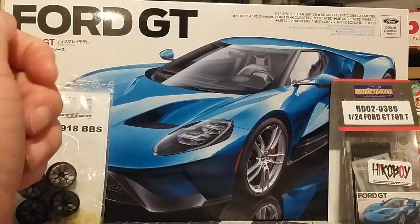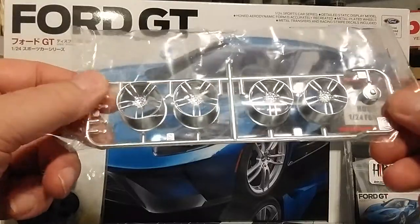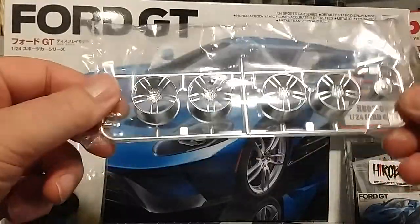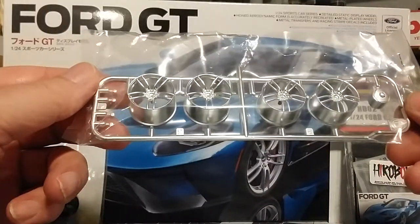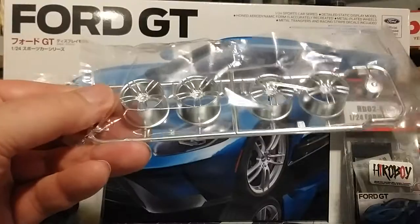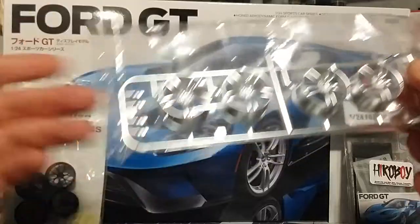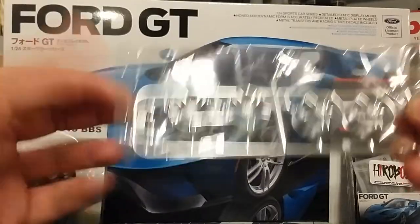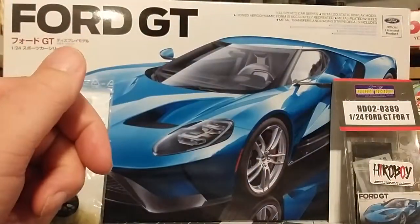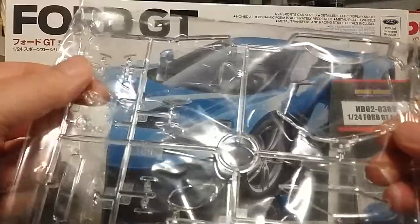Next up we have the chrome package — or the chrome trees, pardon me. This is the entire chrome on this car. Most cars have a ton of chrome pieces; this thing literally has nine pieces of chrome. This is the oil reservoir, which is the only piece I'm actually going to be using since I'm using aftermarket wheels. The rims and center caps I'm not going to be using.